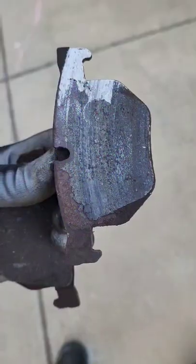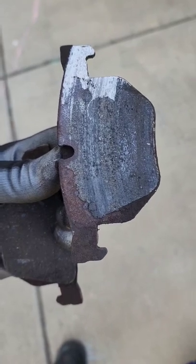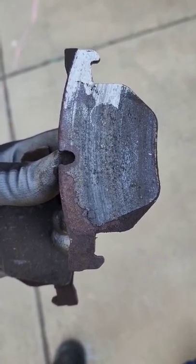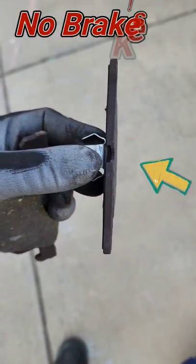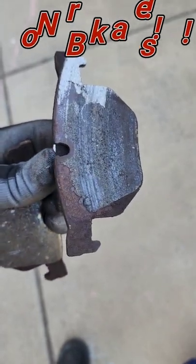Hey guys, this is JOATD. What I have in my hand is a brake pad. I want you guys to see how it looks when your brake pads need to be changed. See that? Nothing.